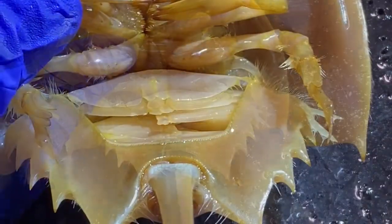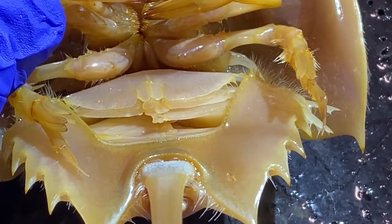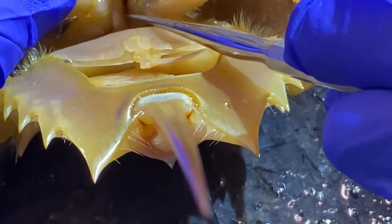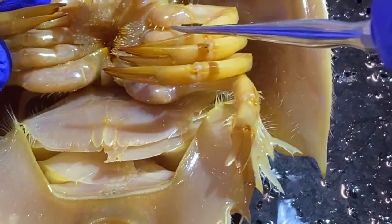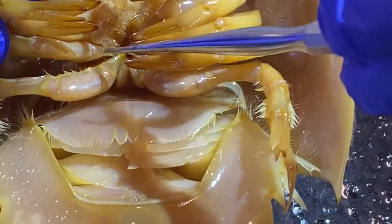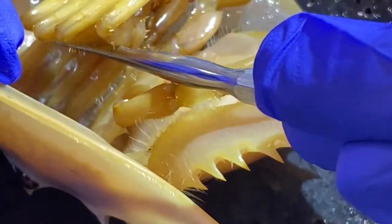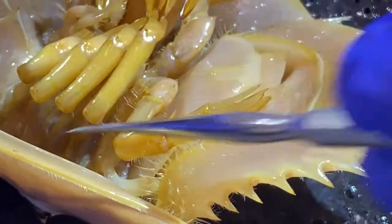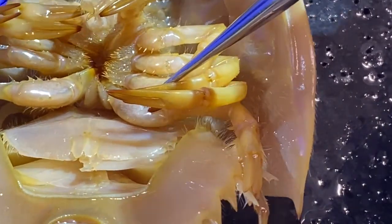Down here underneath are two little appendages — these are the posterior-most pair, called the chilaria. At the base of these animals' appendages — you can see there's a bristle-type structure down at the base. Each of these legs is actually quite long, extending up to the dorsal surface. The bases — you can imagine these as the shoulders of the appendages — terminate in these bristle-like structures.